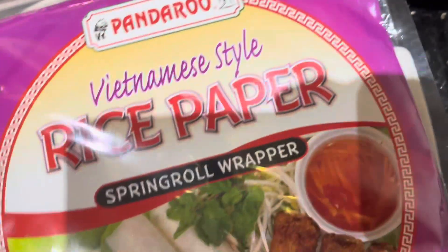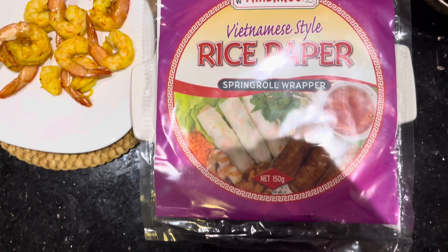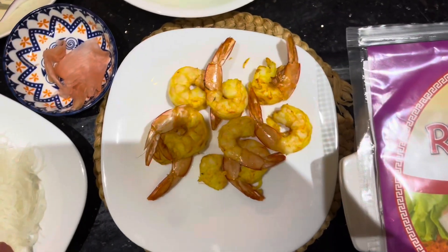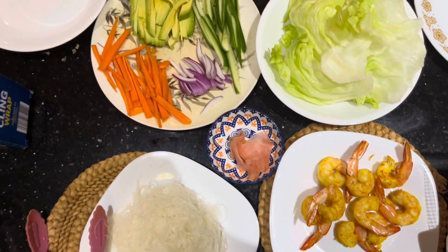This is the rice paper we will be using. They are white and thin. We will be putting them in hot water, then wrapping them with the various ingredients you are seeing here.